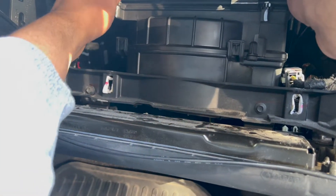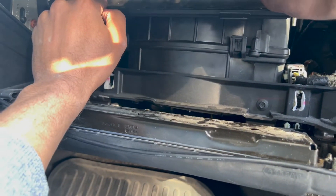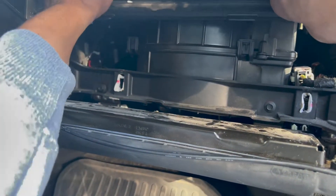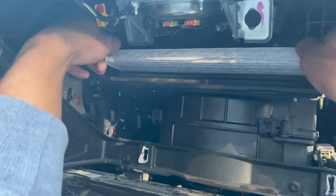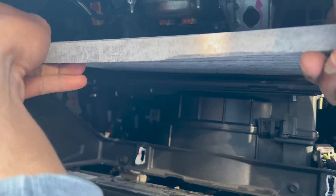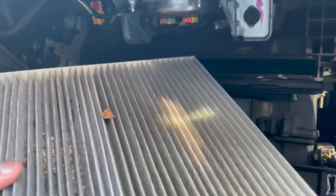Use your hands to gently open the case. The plastic cover is sensitive, so make sure you don't break it. Once it's open, slowly pull out the old air filter from the housing. Look how dirty it is.